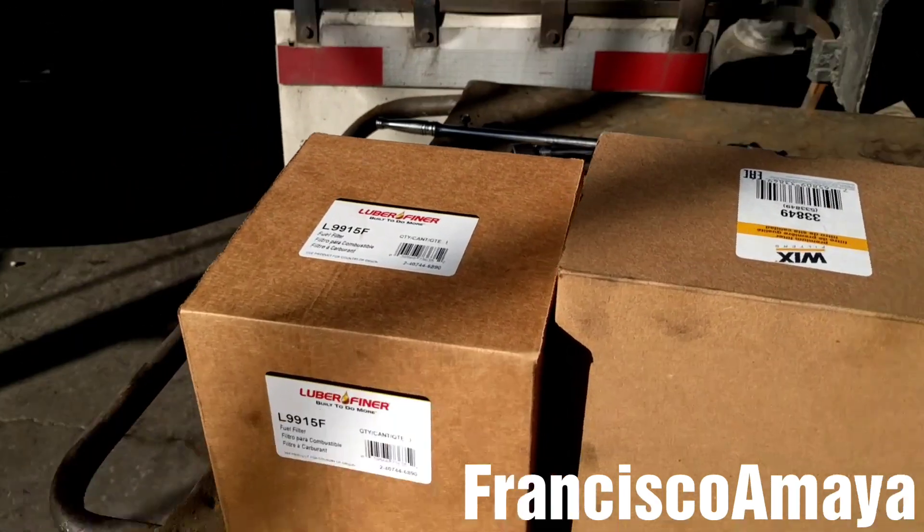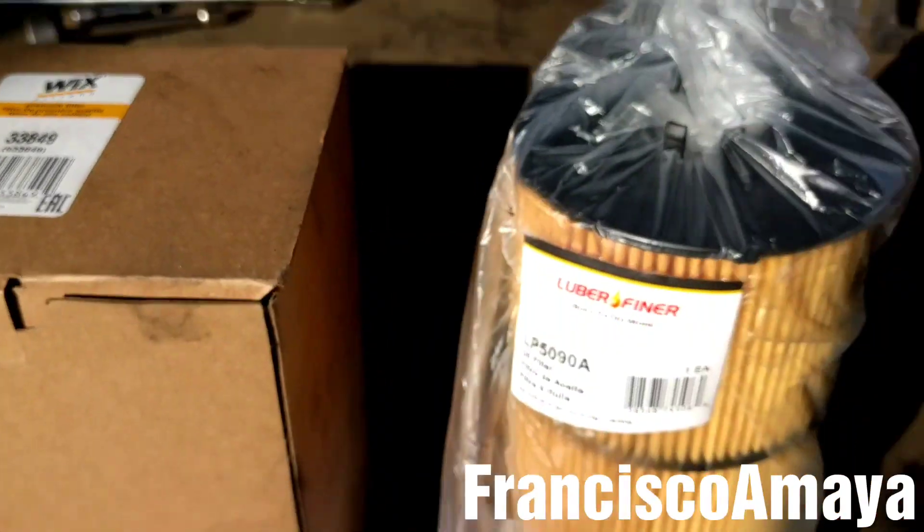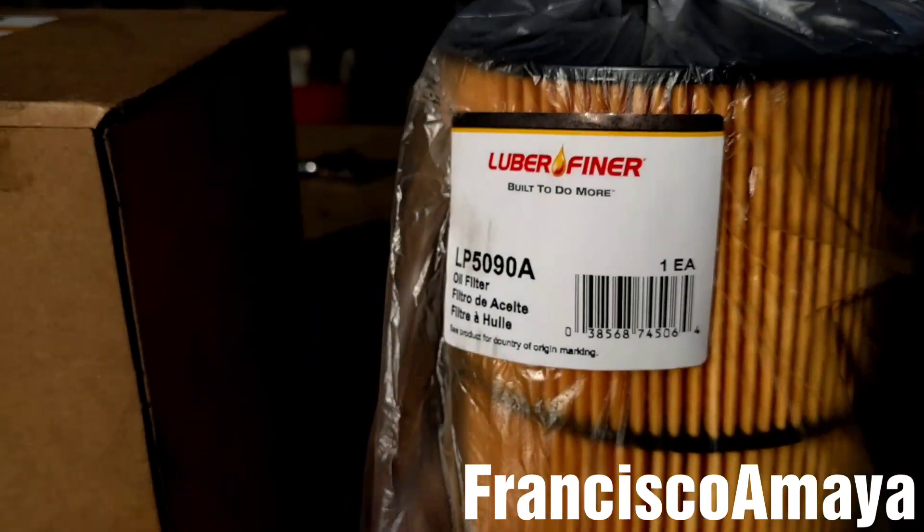To do the oil change, I'm going to need a fuel water separator, a fuel filter kit, and an oil filter.